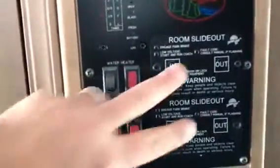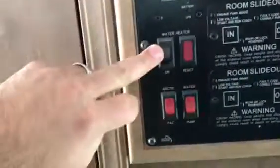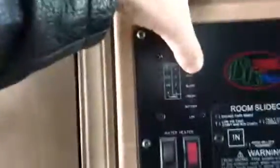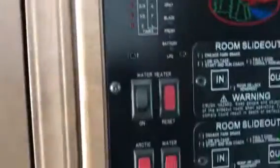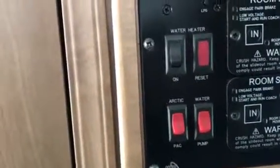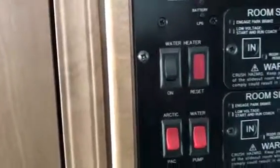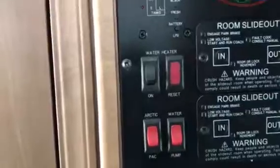Here's where you put your slides in and out, and turn your water heater on. You can check your tanks — gray tank, black tank, fresh tank, battery level, and your LP tank as well. This unit also comes with the Arctic Pack, which is really good for Michigan. We do get some colder weather up here, and that's going to keep your tanks heated so you don't have problems with frozen pipes.